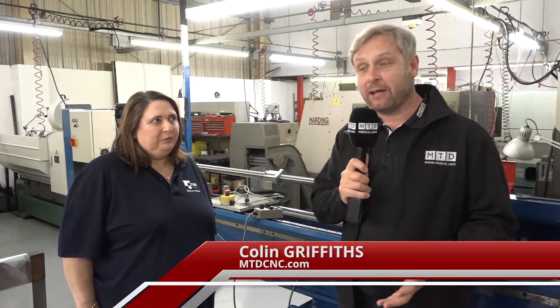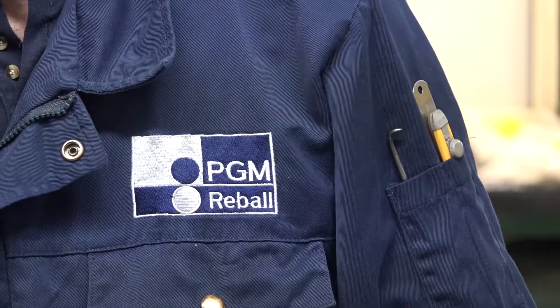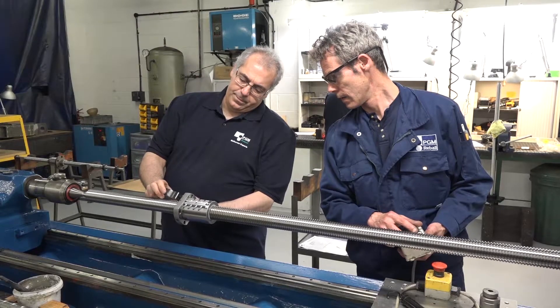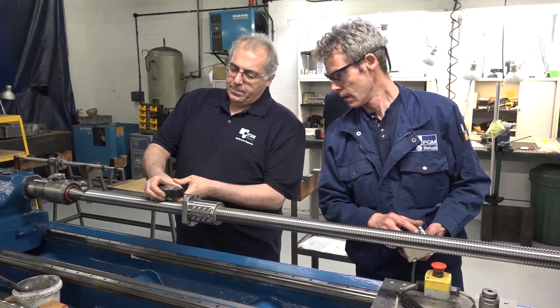We're at PGM Reball in Hinkley, Leicester. You guys, ball screws is your business. An engineer, his machine's gone down, his ball screw needs repairing, servicing, whatever it may be. What happens?